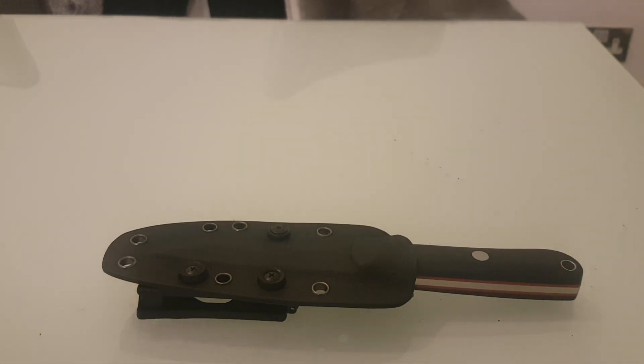Hello there, today I'm going to do a quick tabletop review of the Real Steel Bushcrafter 3. It's currently fetching £52 which is US$67. I got mine from Heinnie Haynes, though many places sell it.